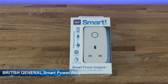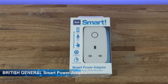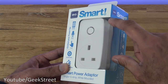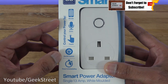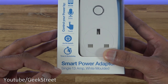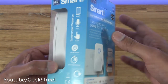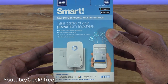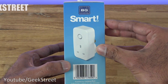Today I'm unboxing a smart power adapter by a company called British General — details are in the description below for anyone thinking of purchasing. The packaging is nicely done with some plastic. It says: control your power by mobile, voice, touch, on/off switch, timer and scheduling. It's a single 13-amp white moulded plug. On the back it highlights compatibility with Amazon Alexa, Google Home, and IFTTT.